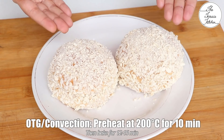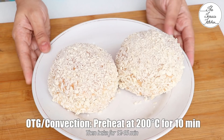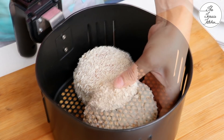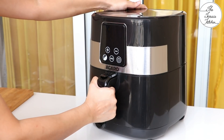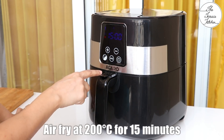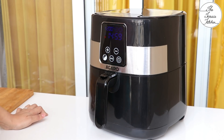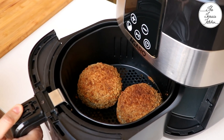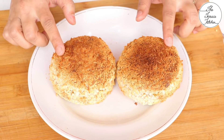You may deep fry or shallow fry these burgers in oil in your pan or kadhai, or you can use your OTG or convection — you can see the instructions on the screen. But today I am going to air fry these, so it's not really necessary to have an air fryer for this recipe. If you are using an air fryer, set it at 200°C and air fry the burgers for 15 minutes. After around 10 minutes you can check and rotate the burger for even cooking, then continue air frying.